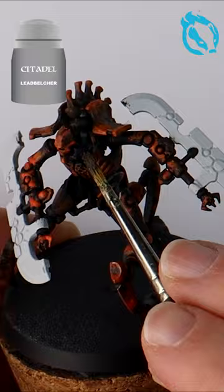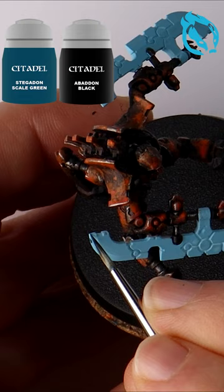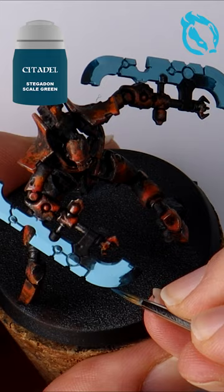Create some metal scratches with a dry brush. Then create that iconic crystal blade look by slowly blending back and forth light and dark blues, inverting them on the opposite faces of the blade.